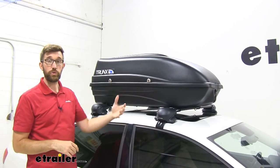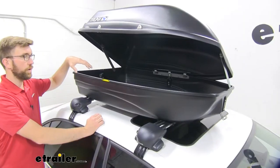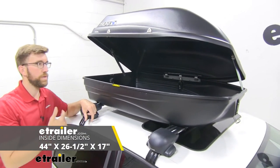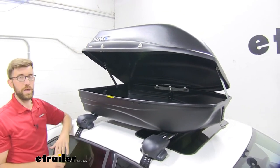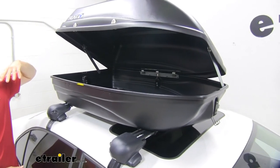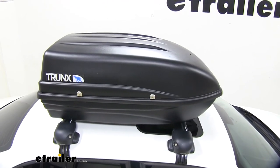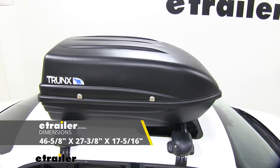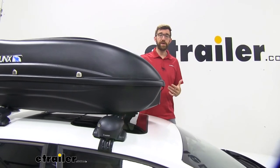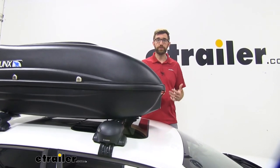The one thing I'd maybe be concerned about is if you do have to drill holes in the bottom — water could potentially come up eventually. But I think for the most part we're going to be okay. When it comes to interior dimensions or usable space, it measures at 44 inches by 26 and a half by 17 inches. The overall exterior dimensions are 46 and five-eighths inches long by 27 and three-eighths inches wide by 17 and five-sixteenths inches tall. That 17 and five-sixteenths is measured from the top of the crossbars to the top of the box.